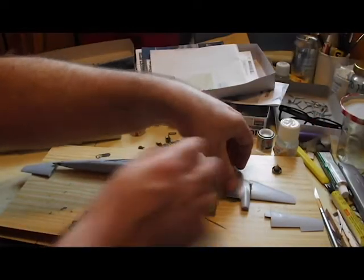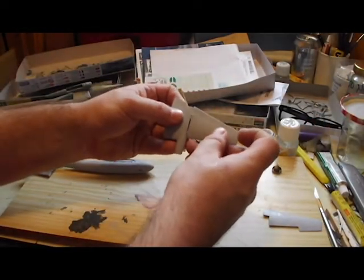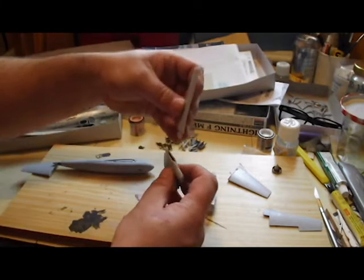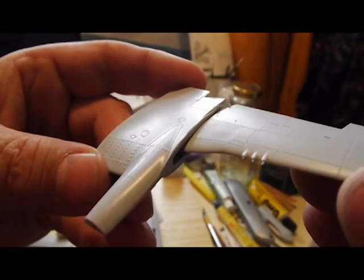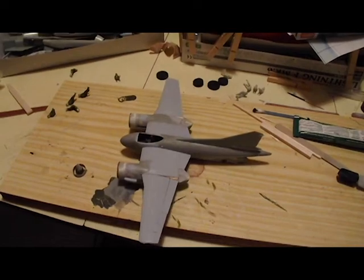I took the Mosquito wings and cut them off outside of the engines, then attached the P-51 wings to line up with the Mosquito wing stub I had. I liked the fact that it accentuated the difference between the width of the wing at the fuselage where the air intake is and then the abruptly narrow wing beyond the engine — I liked that on the Mosquito so I wanted to reproduce it here.